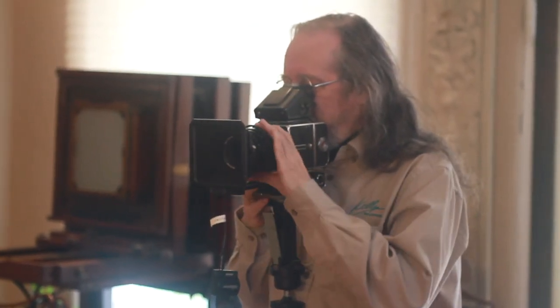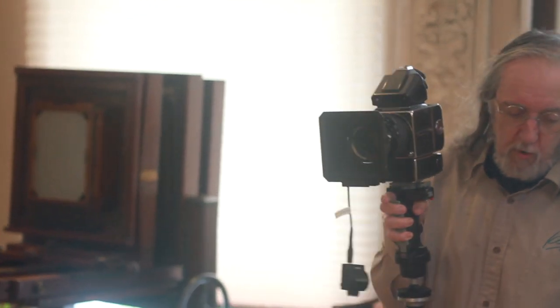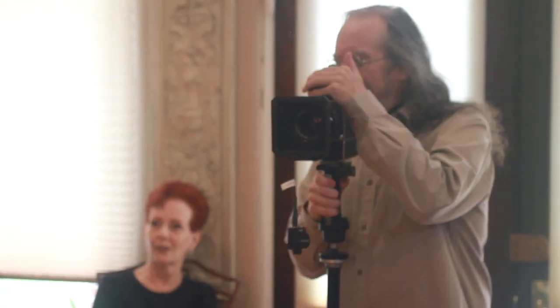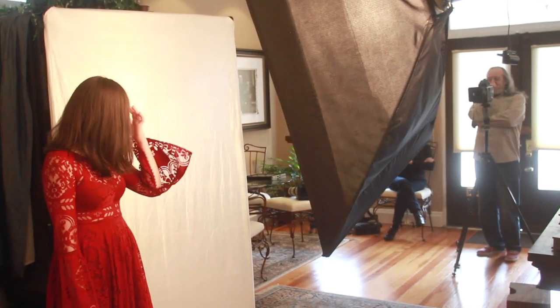You're looking good right there. Hold it. Chin down lower. Get a little more of you in there, I'm liking that. Beautiful. Let's keep changing that hand there. That's just the way it is. I like that a lot.